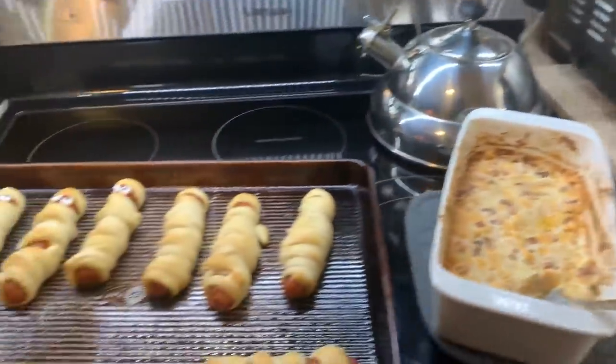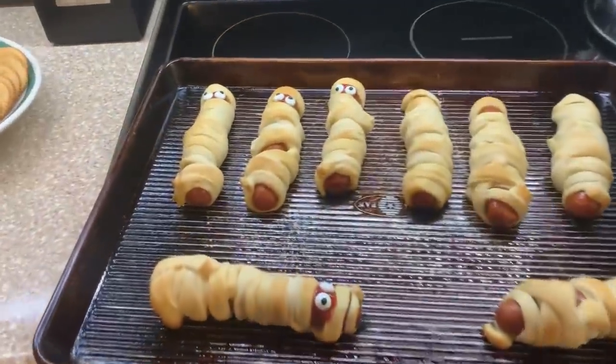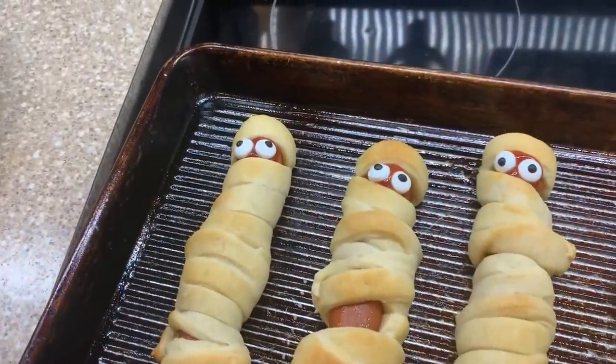I also fixed some cracked chicken dip — I'll have that recipe link down below, it was from Pinterest and it was really, really good.